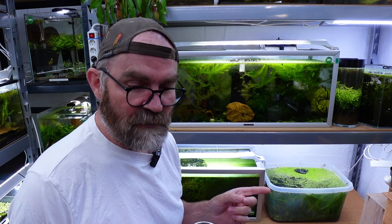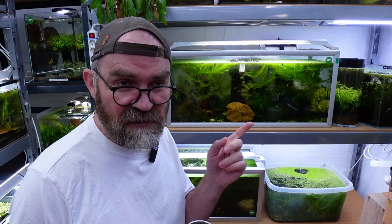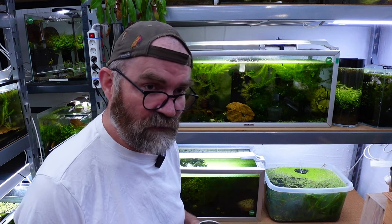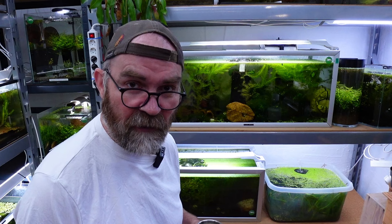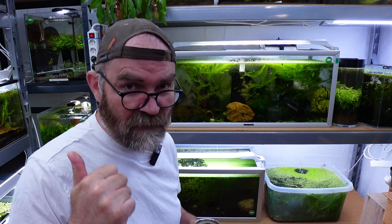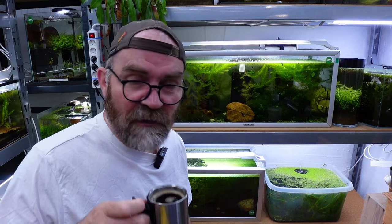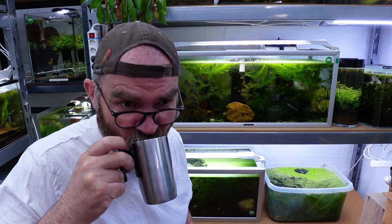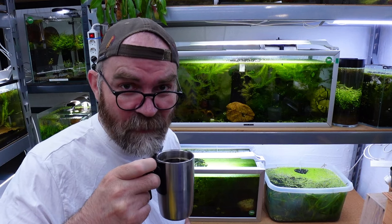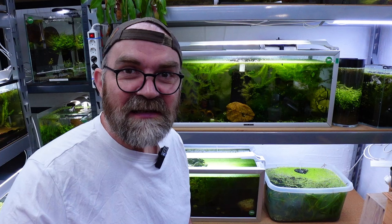Another thing we must do is start to deal with the tanks in my garage outside, because I have another one to go up here and another one to drain, take apart, reseal, and add to my shrimp office upstairs. So you have all that to look forward to. But before we do that, bottoms up with the coffee because I need it in the morning.